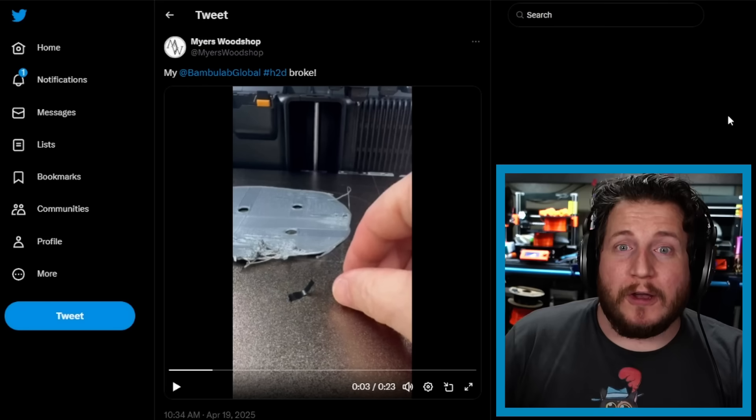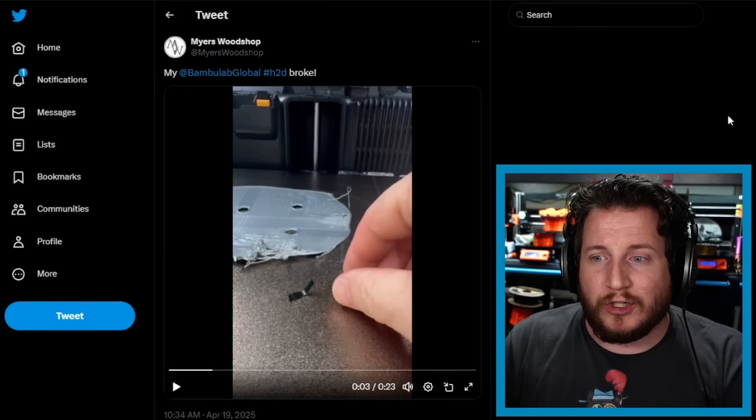If the wiper is gone, you can still print with one print head, but you can't have material loaded in the other at temperature or it will ooze. The old-school workaround is to retract heavily, cool that nozzle down, and deal with heat-up and cool-down times when switching. I don't think the machine is ruined, but I'd be curious if there are internal checks to detect that the wiper has failed, given Bambu's machines are fully interconnected.